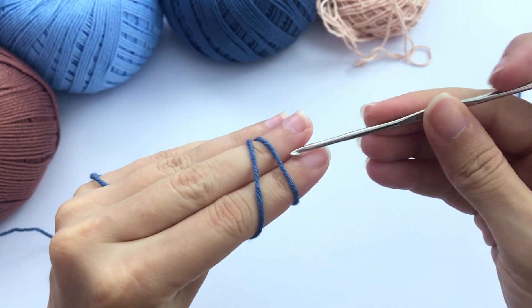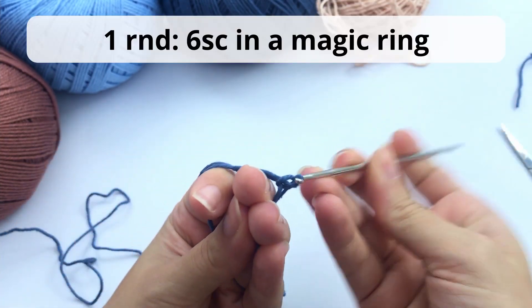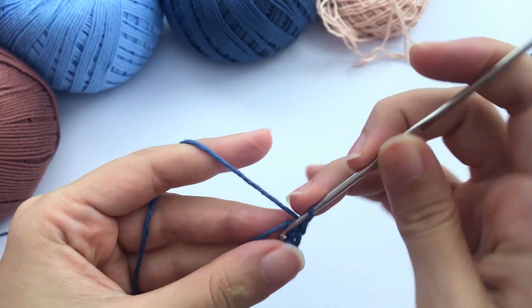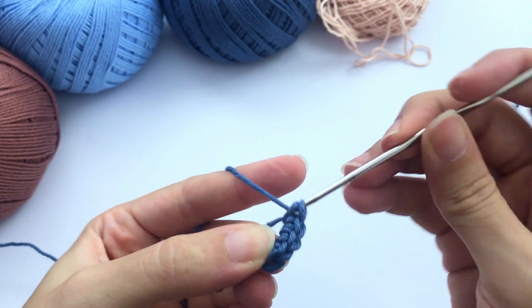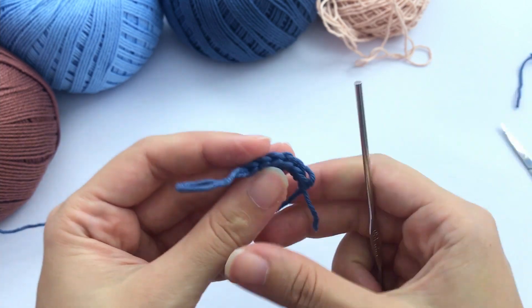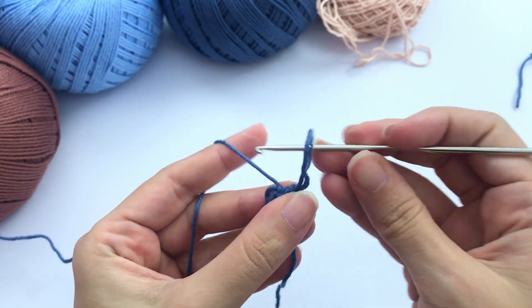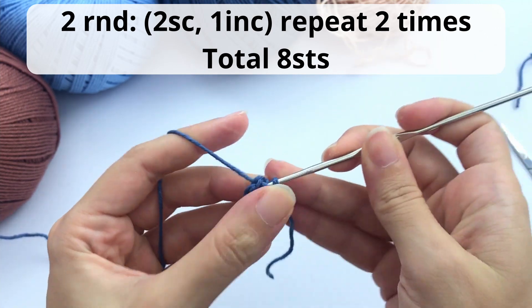We'll leave the arms on the side for now and start working the legs. So here you'll start again with a magic ring and work six single crochet inside it. Once again, if you need extra help, there are links in the description that take you to complete tutorials covering the techniques I use for this pattern. One, two, three, four, five, six. Let's close this. If you have any questions, please leave them in the comment box below — I'm learning how to shoot better video patterns, so it's always good to hear which parts are difficult or unclear.